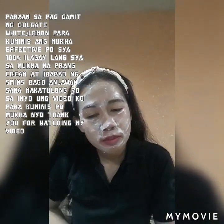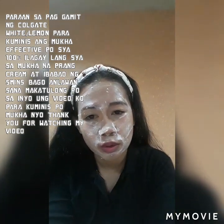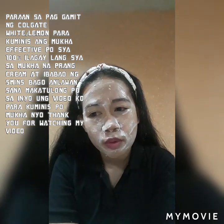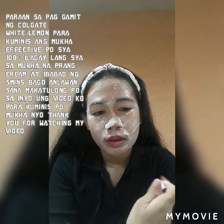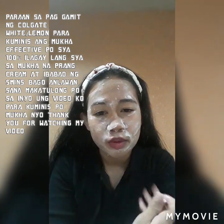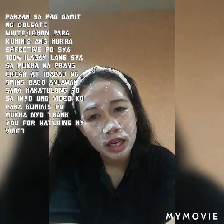Nag-share po ako ng video ko sa TikTok — sa TikTok account ko nag-share po ako ng ganitong video. So ayan po, umabot po siya ng 18k views, and then marami po siyang comment. Marami din pong nag-share, at lahat ng mga nakagamit na po, sinabi nila sa comment na effective po talaga siya.